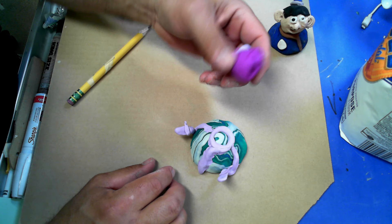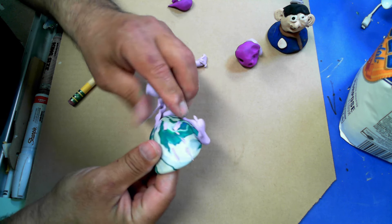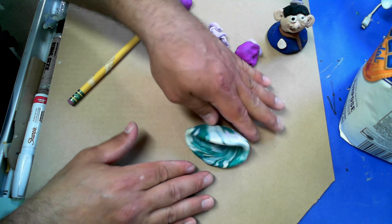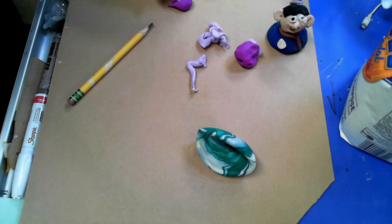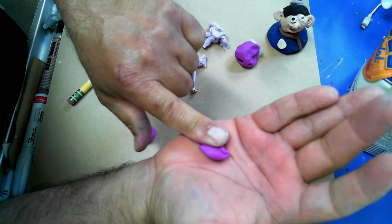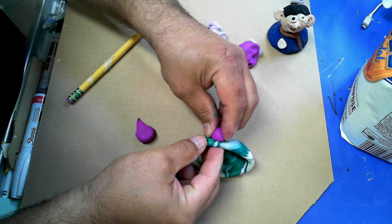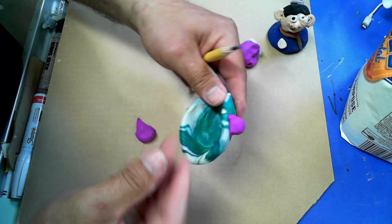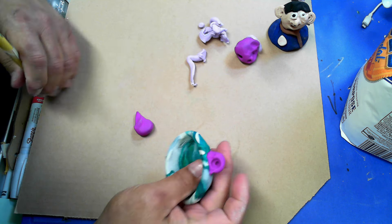I'm going to take him apart and use the same pinch pot - squish it down. I'm a mean green mother from outer space - if you've ever seen Little Shop of Horrors, that's what this is. I take a piece of purple about the size of my fingernail, roll it into a ball, and set it right on the edge. Then I take my pencil and squish and smooth it on. Once smoothed on, I push in to make a pupil and an iris.